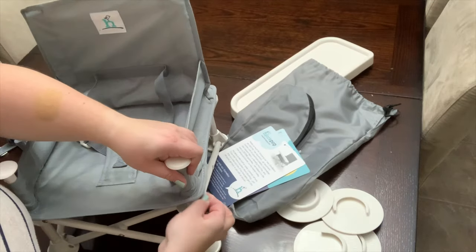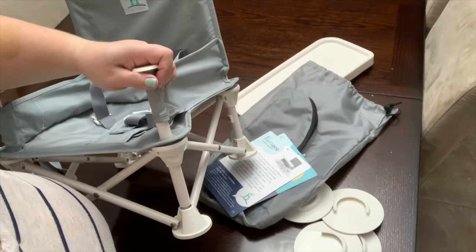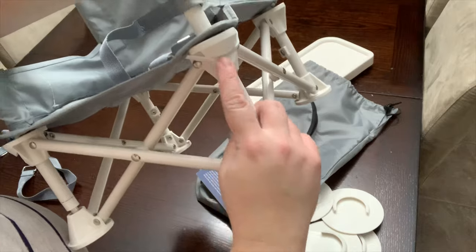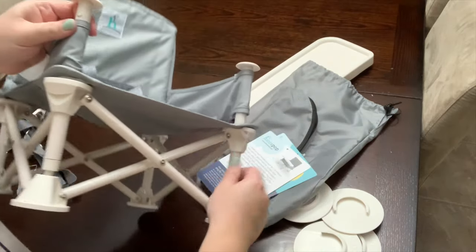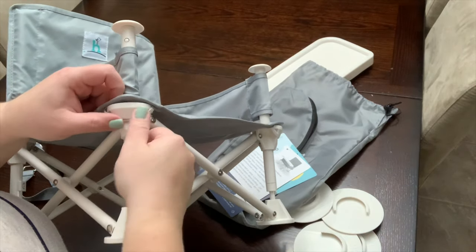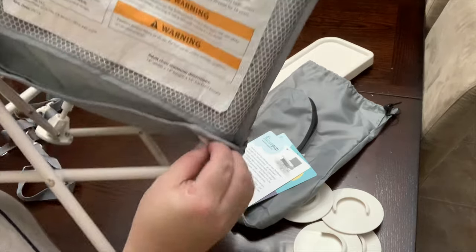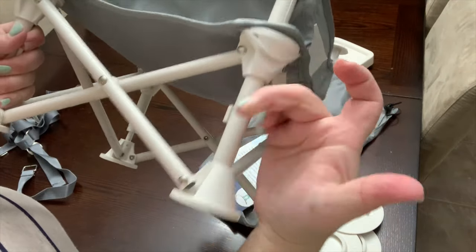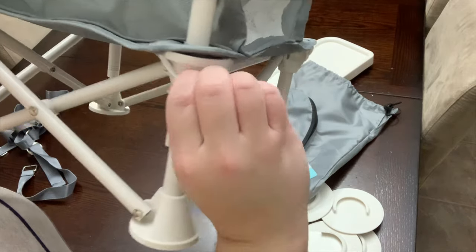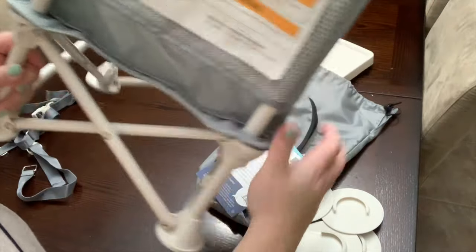Now take the little band piece, pull it over — there's a little indent there. Don't forget the back: the way you feed it, you have to put it on the outside. So there we go, the chair cover is on!